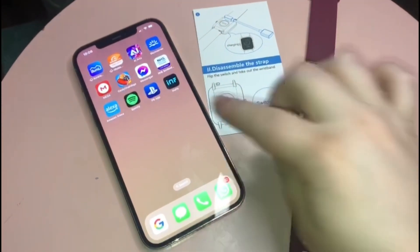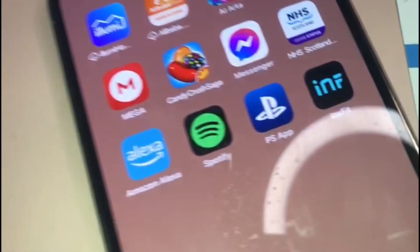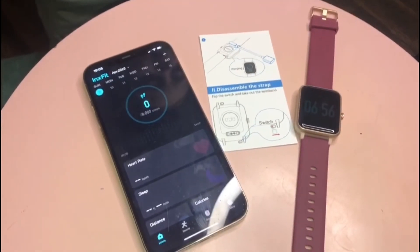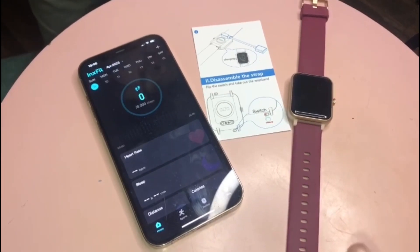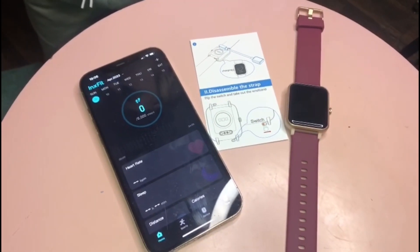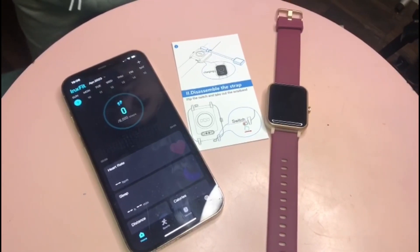The smartwatch is turned on and what you have to do is download this app called InksFit, and then once you do that you can pair the two devices together — quite simple, not a hurdle. Just fill your details in: your height, your weight, just to measure how many steps you have to do, how many calories you have to burn, and yeah, pretty straightforward so far.